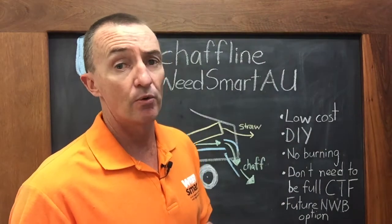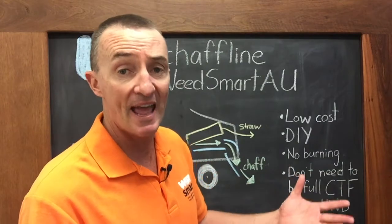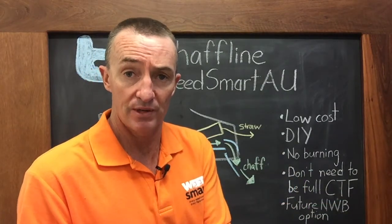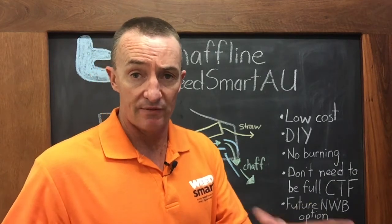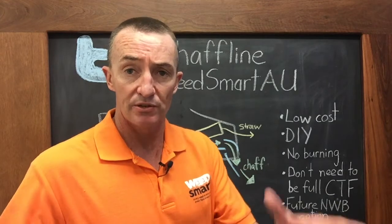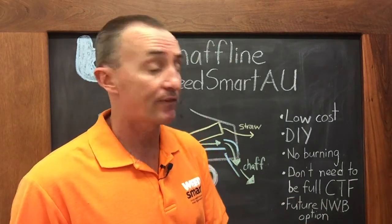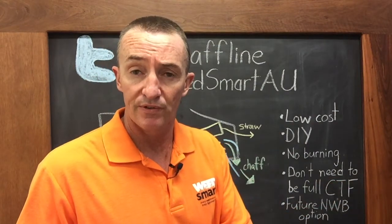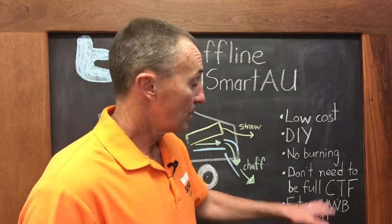You don't need to be a full controlled traffic farming operation. If you are, all well and good, but this scares some people off — they say 'I'm not full CTF, therefore I can't do it.' You can, but you just have to decide where the harvester is going to go for a few years in a row. As long as you put the header in the same place — whether it's an 11, 12, or 9 metre front — it can still work for you.